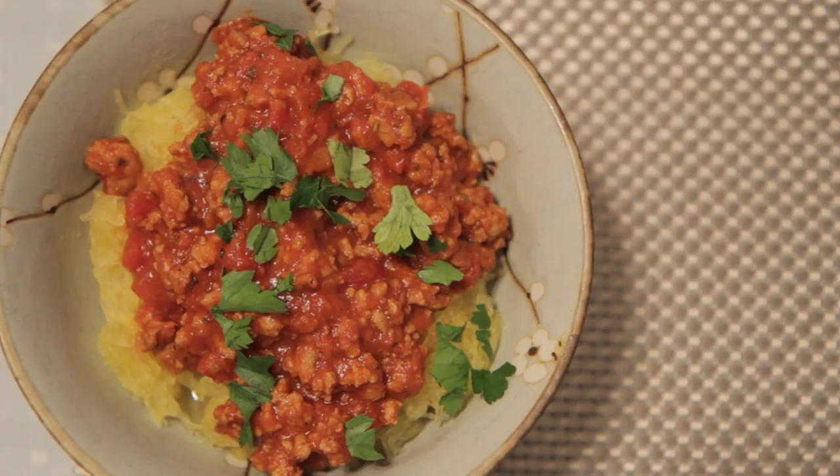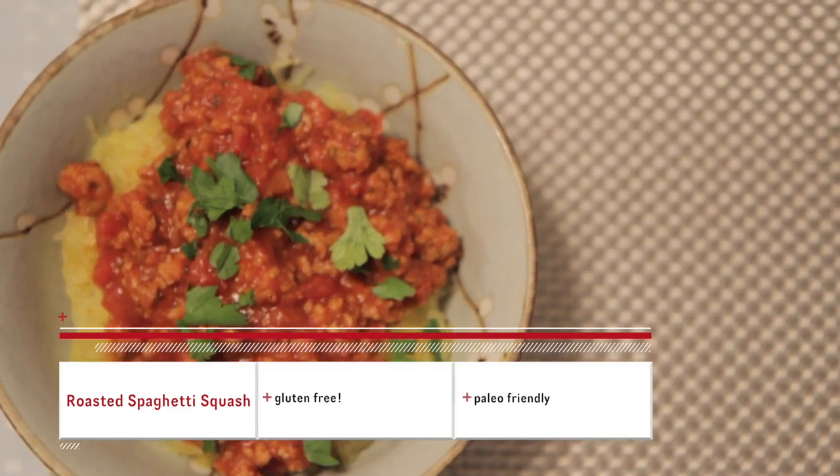Hello Food Nerds! Basic Yums again! Today we're gonna be making spaghetti squash — spaghetti, but veggies. Delicious and gluten-free. Here's what you need.